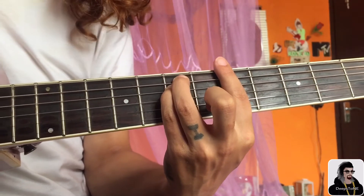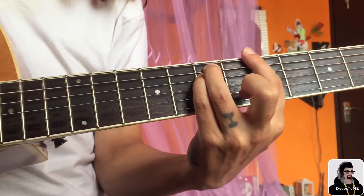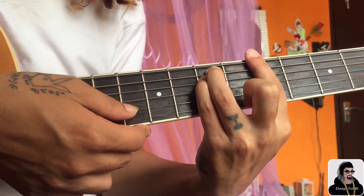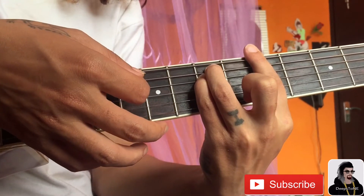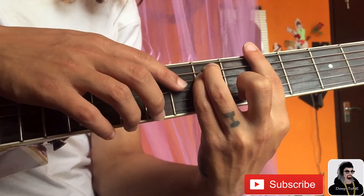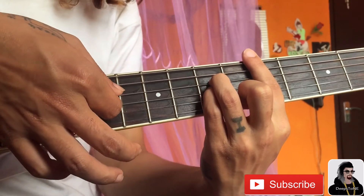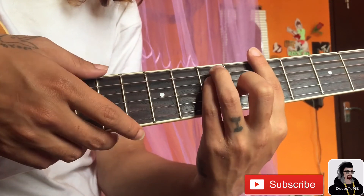So the intro part will be played on the A minor chord. You just need to do the sixth, fifth, fourth, third string on the A minor chord. Then just put these two fingers one string down, this finger one string down. Then just hit from the fourth string to the second string.